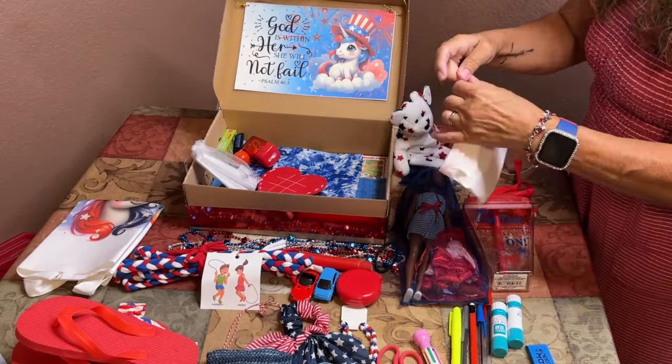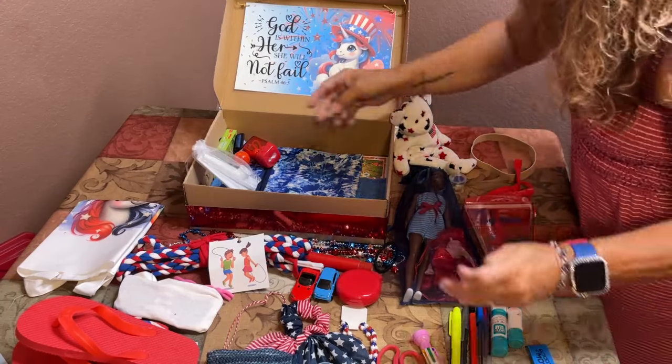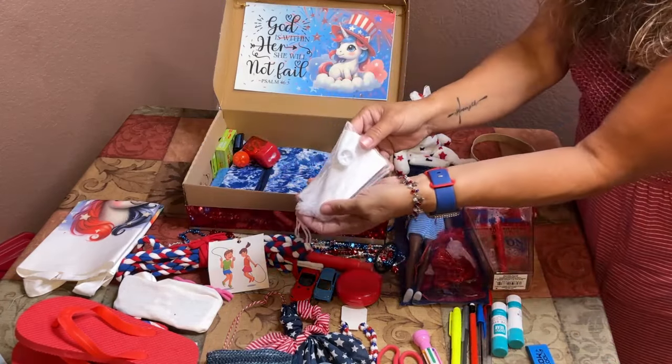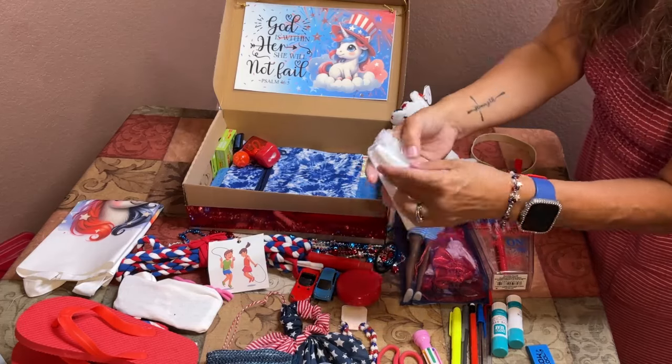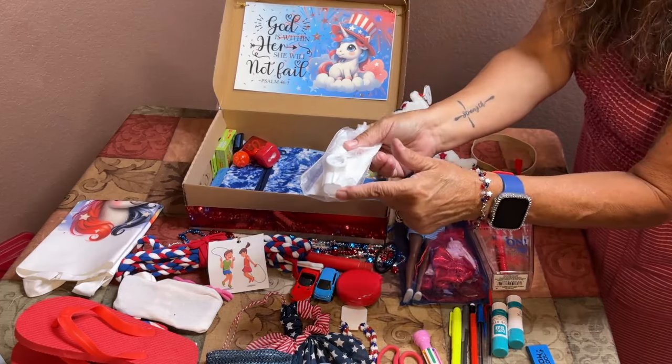I included one of the fun heart tic-tac-toe games with little hearts and X's for game pieces. There's also a white kazoo with instructions in eight different languages on how to use it — by humming in the large end — so she knows how to make music with it. And a red pencil sharpener with extra eraser caps inside and some fun googly eyes.